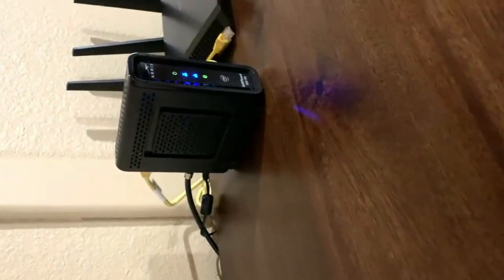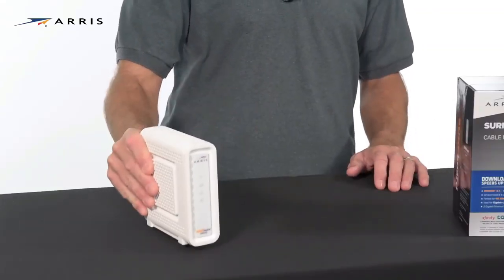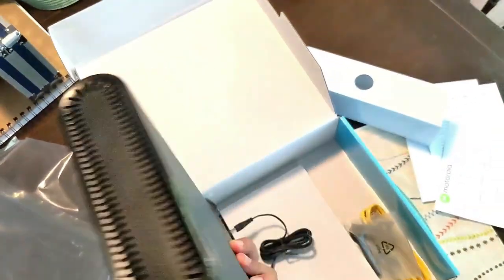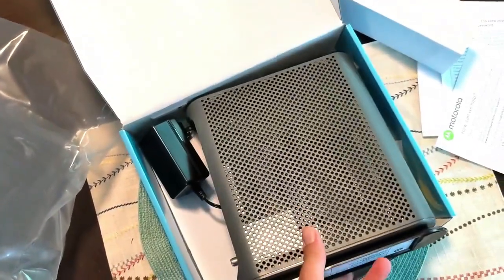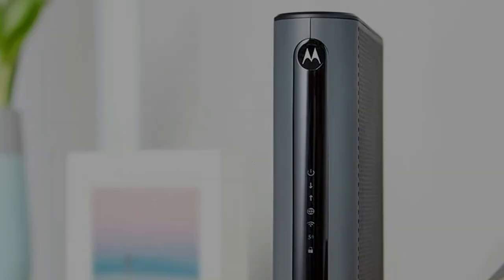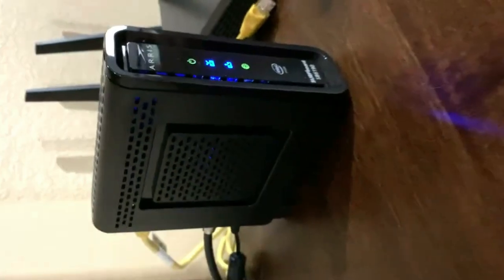If you have Mediacom internet, you will want the best modem for Mediacom possible. Mediacom will try to convince you that the rental modem they offer is the best choice, but there are plenty of other choices that are much better. To find the right modem, you will need to look through all of the Mediacom compatible modems and see which one suits your network the best. You will need to look at the features, the speeds, and even the level of security that you get in order to make an educated choice. Here's what you should know.